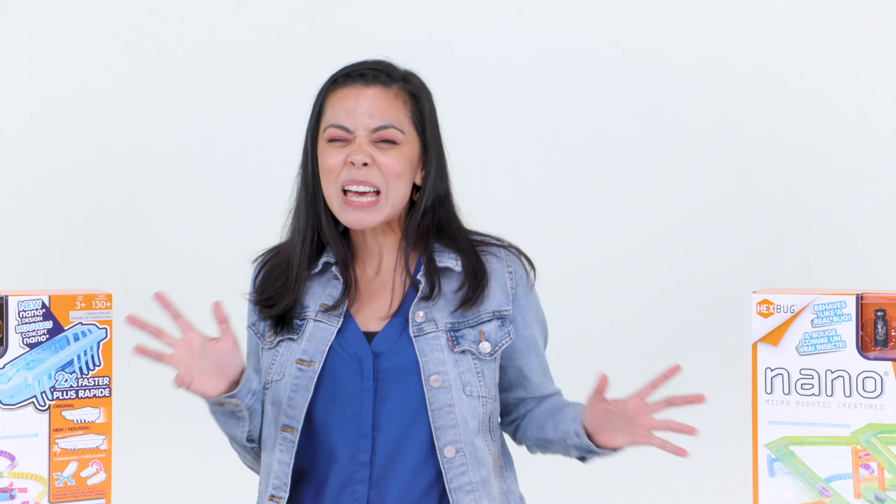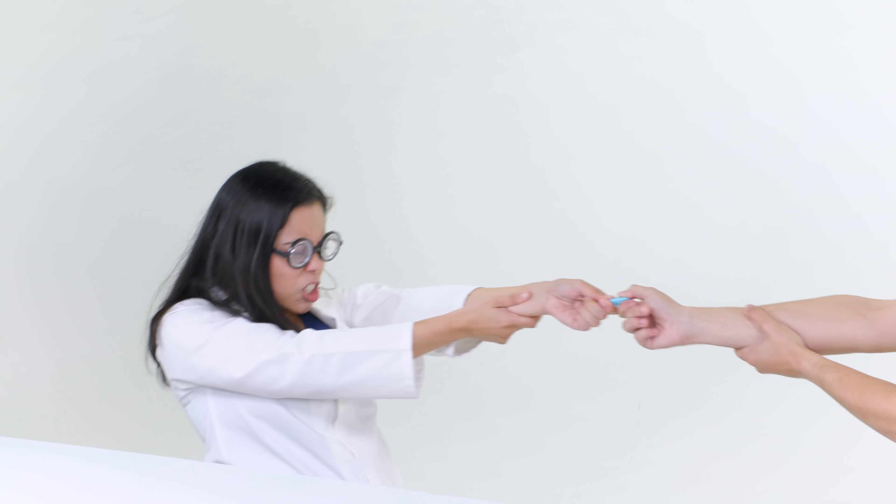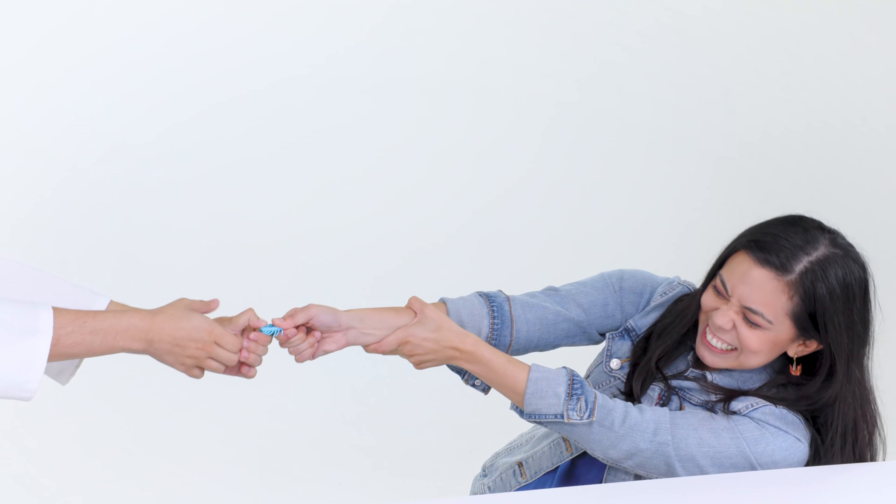That's an easy one — it went something like this. To make it faster, we'll need more power. There's no room. Just let me — I can fix it! And that was that. The Nano Flash was born.